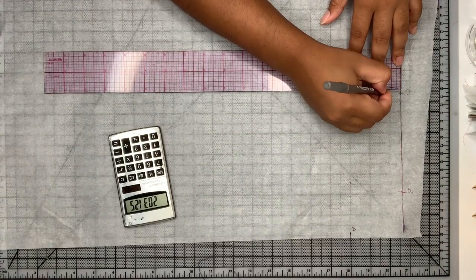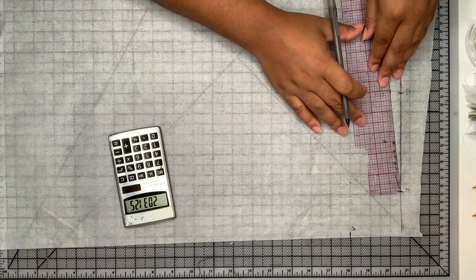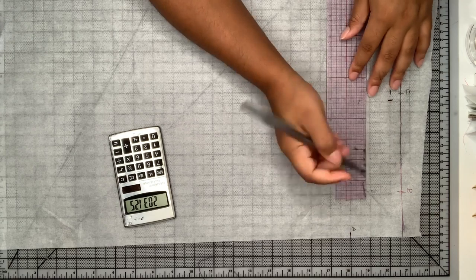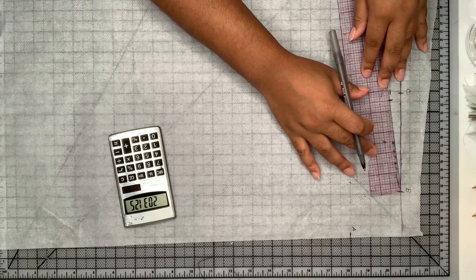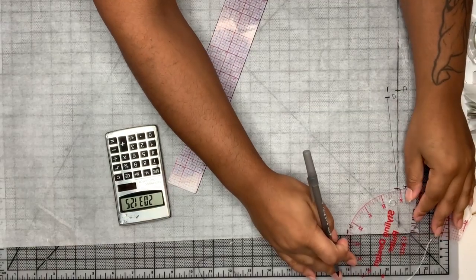Then I'm going to come down a half an inch and redraw my shoulder length line because there's a shoulder slope there that we have to account for, and I'm just going to square that line up.